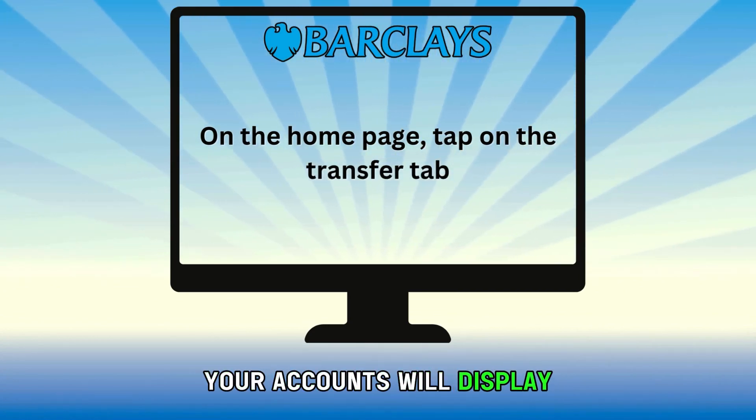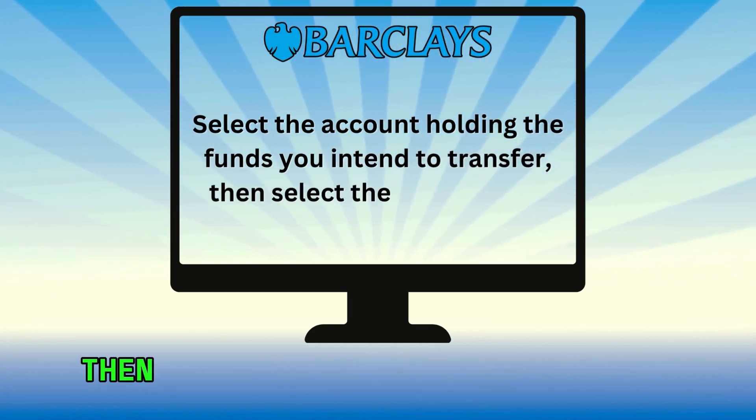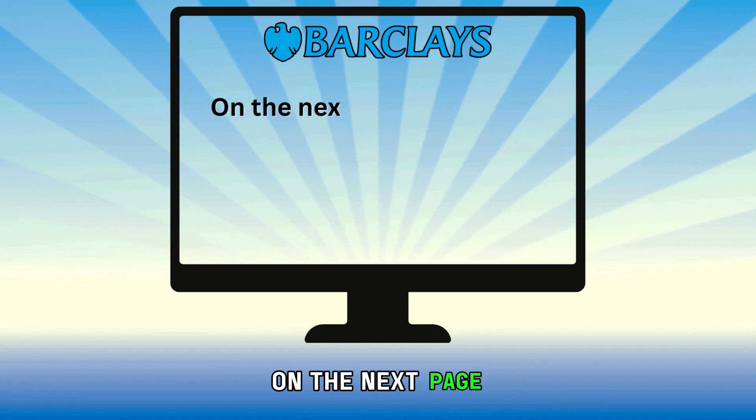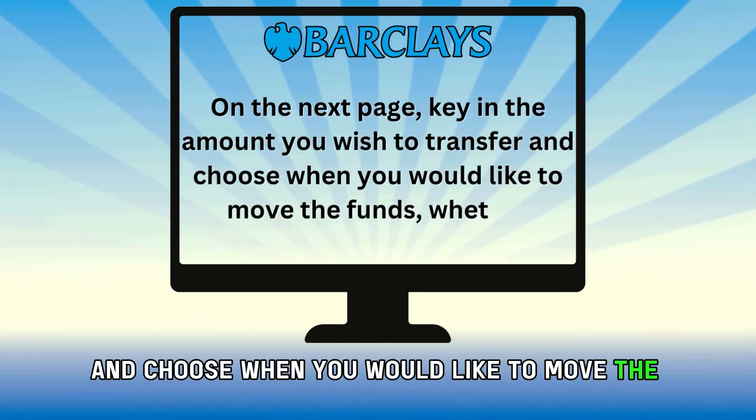Your accounts will display on your screen. Select the account holding the funds you intend to transfer, then select the account you want to move the funds to. On the next page, key in the amount you wish to transfer and choose when you would like to move the funds.